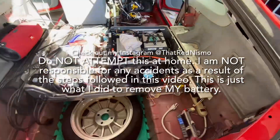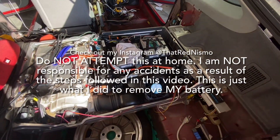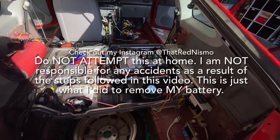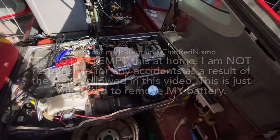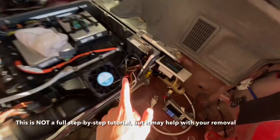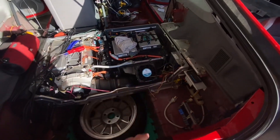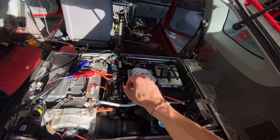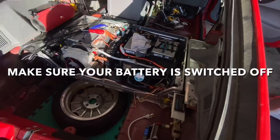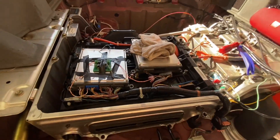Hey, what's up guys? Today's video is going to be a brief tutorial on how to remove a G1 Honda Insight hybrid battery. As you can see, I've already got a lot of stuff disconnected. This isn't going to be a full walkthrough tutorial — it's just what I'm doing. My setup has a lot of custom work, so you might not need to do the identical steps. I just wanted to give another input as to how this job is done, because there's only one other tutorial video on YouTube I was able to find for the G1.